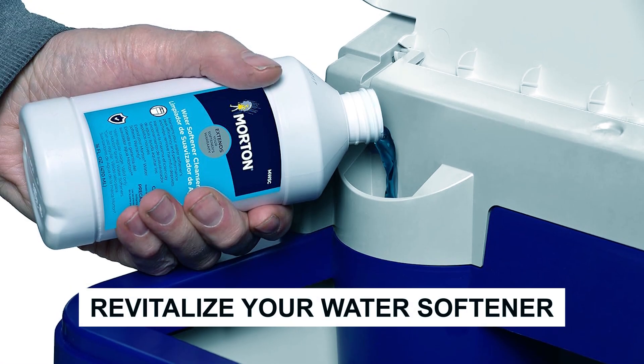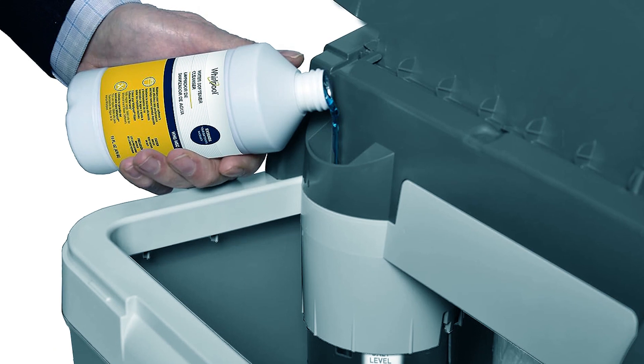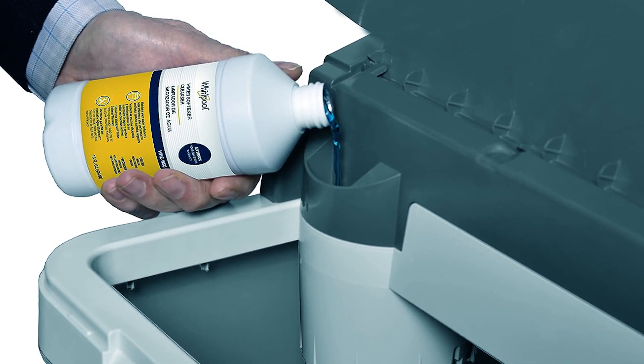Revitalize your water softener and elevate the purity of every drop with these top cleansers. Embrace a world of crystal clear freshness and let your water be as clean as your aspirations.